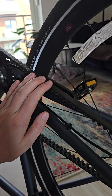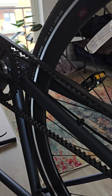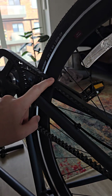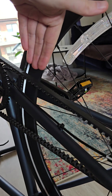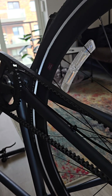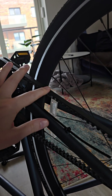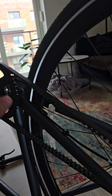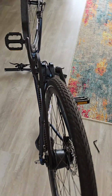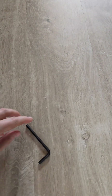There's an app you can use called the Gates Carbon Belt Drive — I'll put a link in the description. What you do is hold your phone with the microphone pointing at the belt and twang it four times, once in each quarter, and it will give you an average of how tight it is.